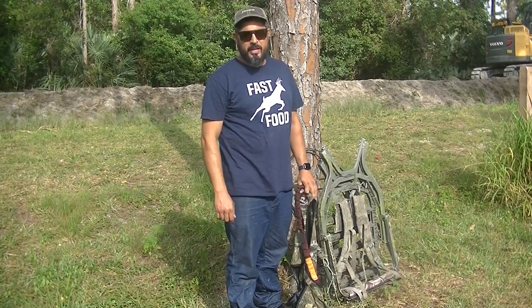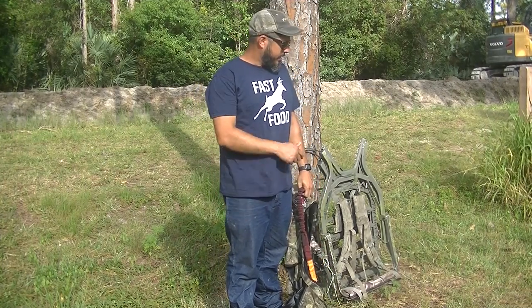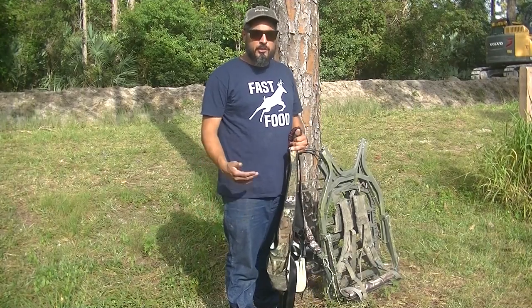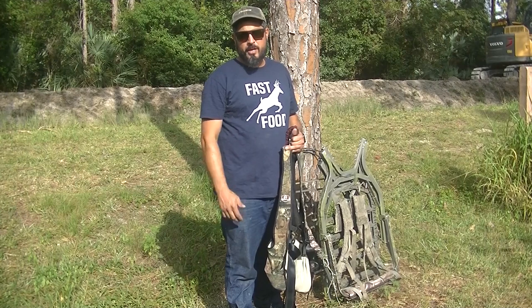What's up guys, Danny with Swamp Stop. Today I'm going to talk to you a little bit about climbers and the things that you're going to need to get started in climbing trees and hunting out of trees for ambush type hunts.